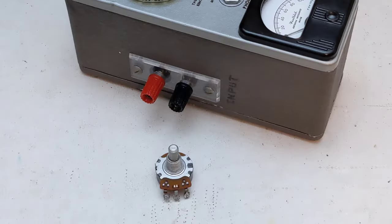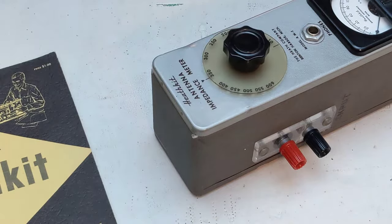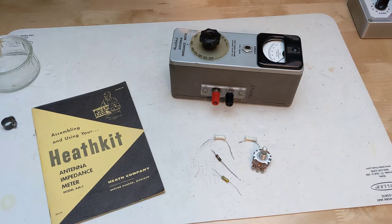The 600 ohm potentiometer was faulty — it read about a thousand ohms overall and was open when the contact was on the low end, possibly damaged by too much input. I was surprised to find that 600 ohms is a non-standard potentiometer value and hard to find as a new part. I eventually found a new old stock unit on eBay. The plastic on the dial was a little warped; I straightened it by putting it on a flat surface and heating it in an oven at about 230 degrees Fahrenheit.